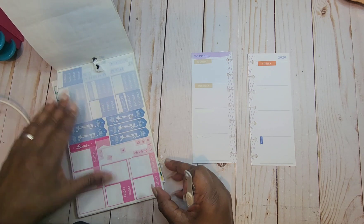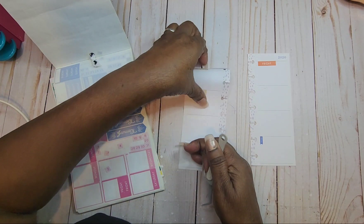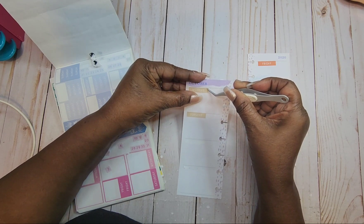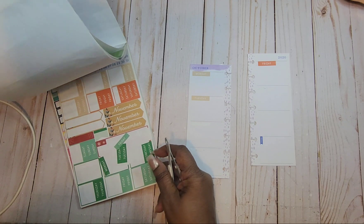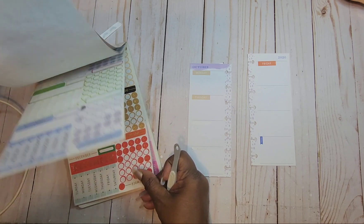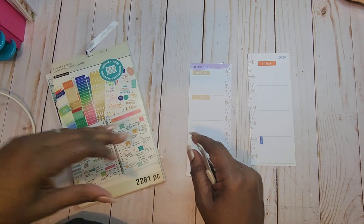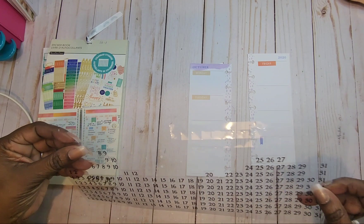I don't have the 29th, and I was looking in the wrong color anyway. This one is crooked — I can see that right now, it's going up. That's better. I don't think I'm gonna find dates in the colors I want in here. I have another book, but I'm not gonna go there — I'm going to go up here and just get these from Paper Studio, these clear ones. We need the 23rd.